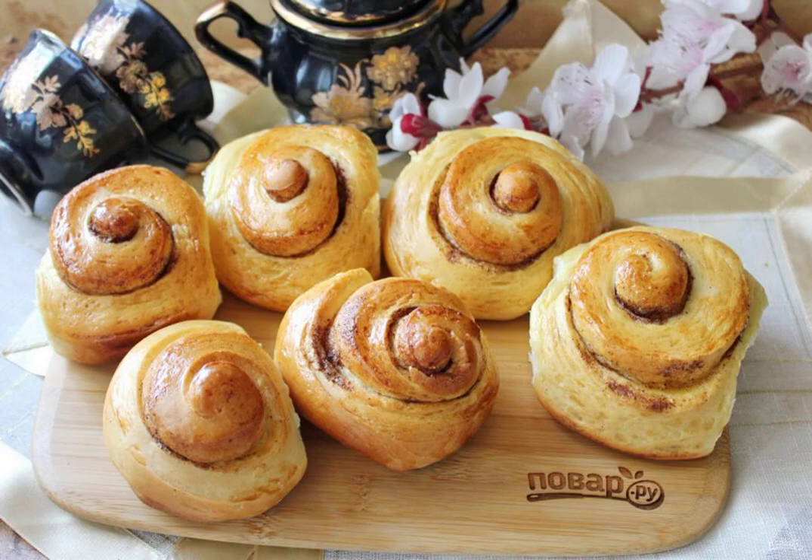Buns, like in Ikea, are ready. They are fragrant and extremely tasty. They can be served with tea, milk, or coffee. That's really pretty good.